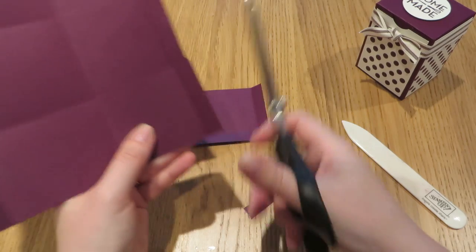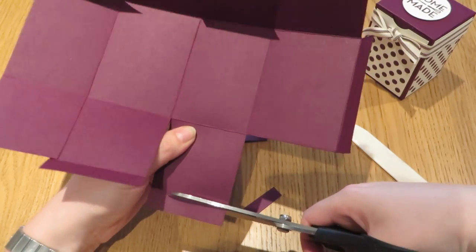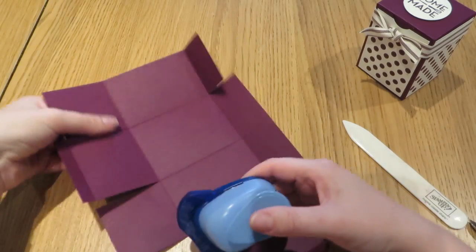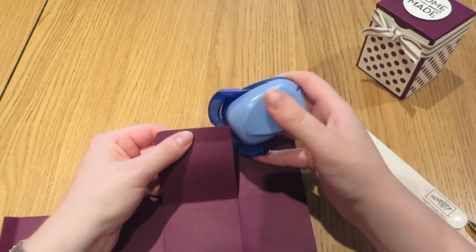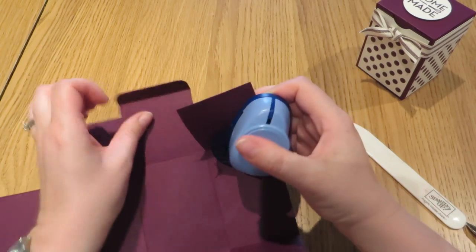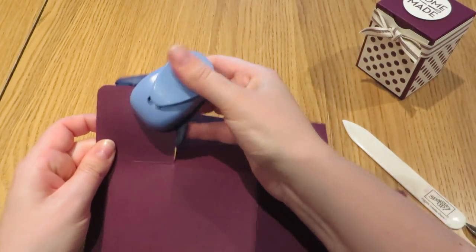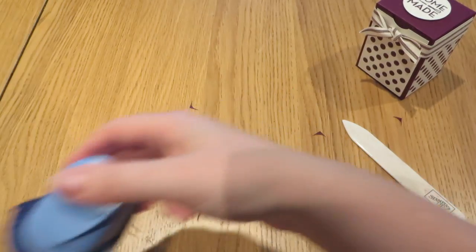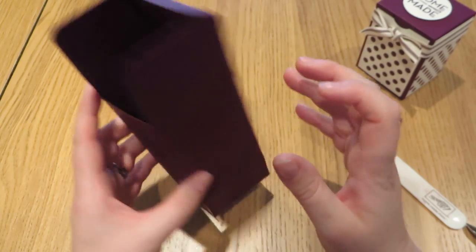Cut off the top rectangle on the two edge bits. Set those scraps aside — but not too far because we'll use them in a little while. Then bring in the corner rounder and round off the corners on the flap — that's the little bit that tucks in. Also round off those two sides as well. It's easier to decorate before you fold it up, so we'll do that now.